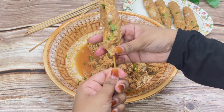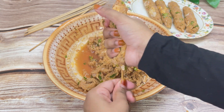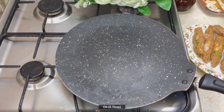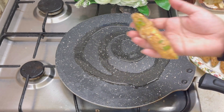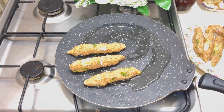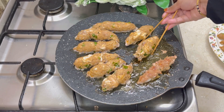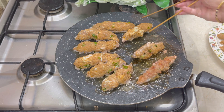Make sure you seal all the sides so that the kebab doesn't break. Gently remove it from the skewer and keep aside — you can also freeze these. I'm adding around three tablespoons of oil, which is very little, because the beef I used already has about 20 percent fat. Now adding all the kofta kebabs to fry. This mixture makes around 12 kebabs.